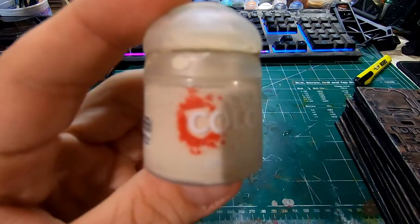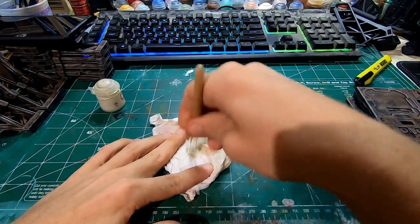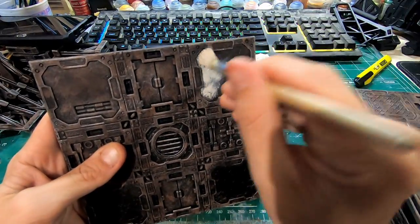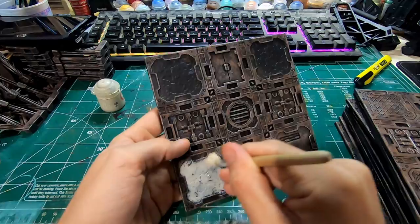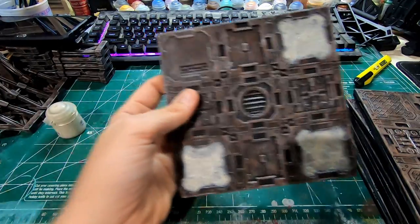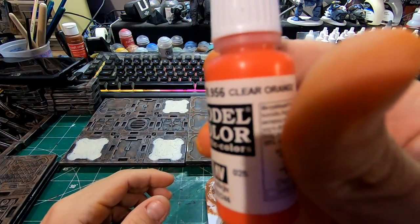Then what I'll do, I'll go through with the Wraithbone, which is the same color that I did my walls and columns in. I'll dry brush that onto the concrete panels here so that it matches the concrete look. You can go a little heavy on this, you can block it in if you'd like.